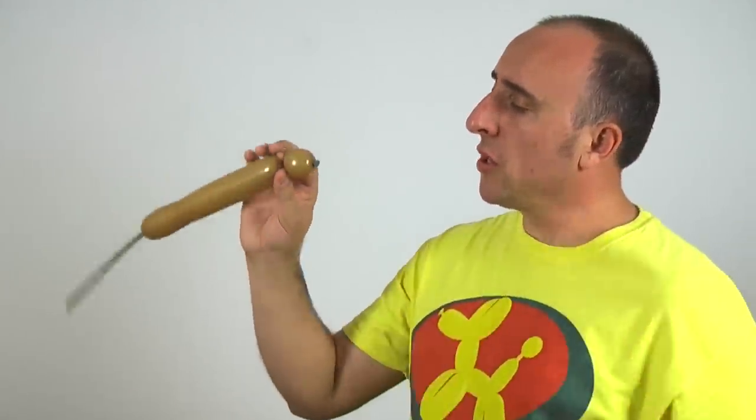Go ahead and give the balloon a stretch and a squeeze. We're going to start with the head. The head is one bubble. You want it just a little bit longer than an inch, but not by much.